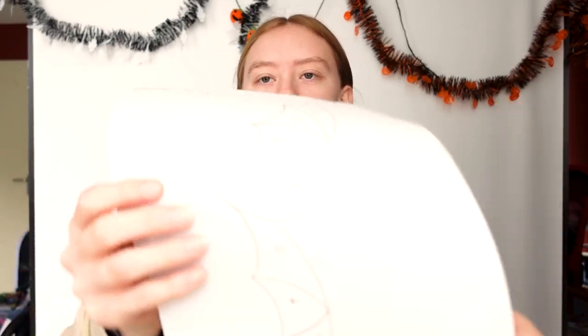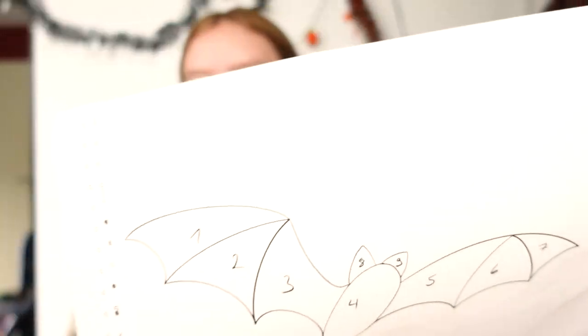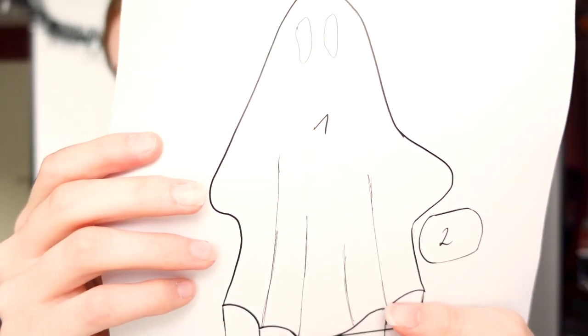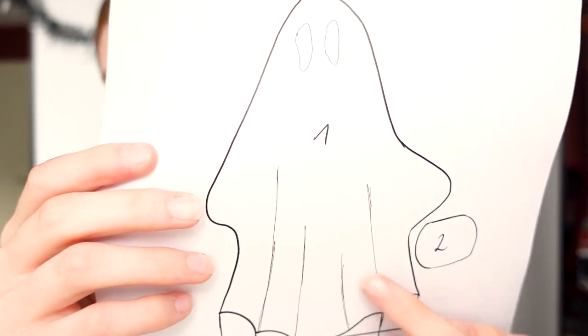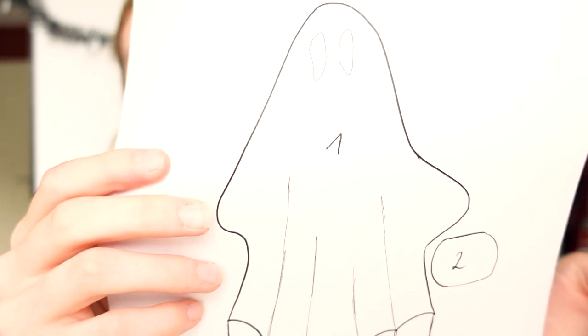I printed out the pattern I made, glued it onto some cardboard, and cut out the different pieces. I always glue it onto cardboard to give it more stability. This is the bed I came up with — it's kind of the same that I sketched for the stamp. And this is the ghost I came up with. I like how it looks. It's a good ghost. This is going to get painted, and then it's a cute little pumpkin.